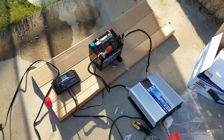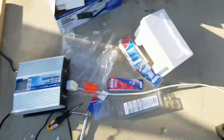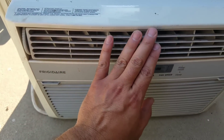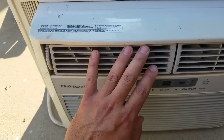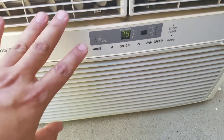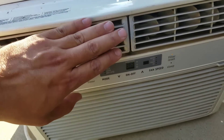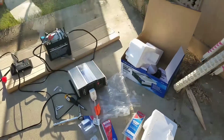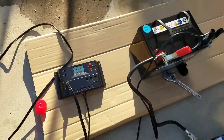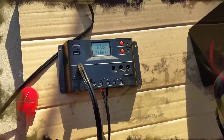The AC finally kicked on and I can see the voltage dropped here. Yeah, now it's blowing out cold air - this is awesome. Once I get the other solar panels hooked up to this it should work a lot better.